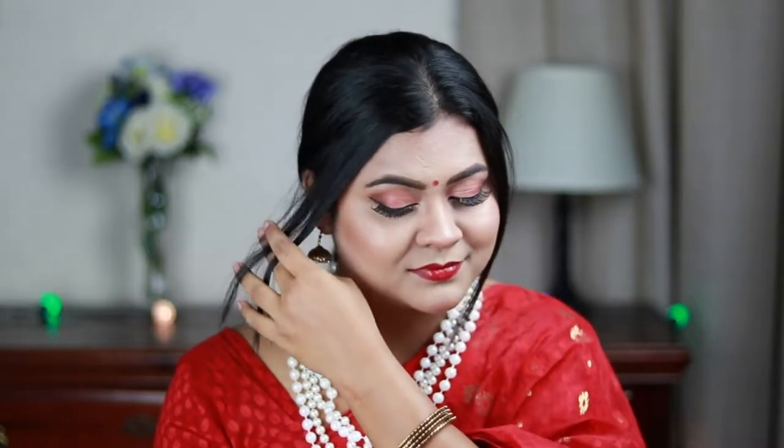Hi everyone, welcome to my channel and thank you so much for stopping by. If you are new here, please take a moment to subscribe. In today's video I'm going to share with you this traditional Indian makeup look which is perfect for this wedding season. You can wear this look with any sari, any salwar suit, or even a western dress — just change the accessories and the lip option accordingly.